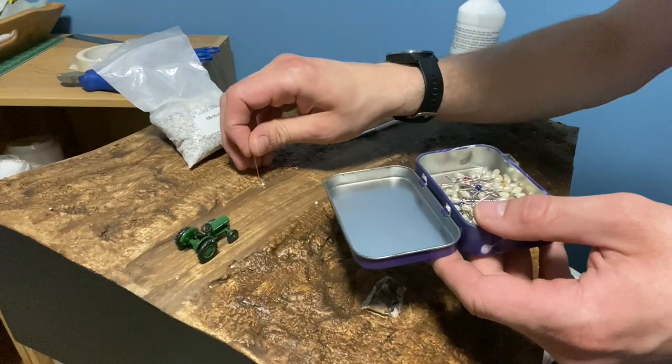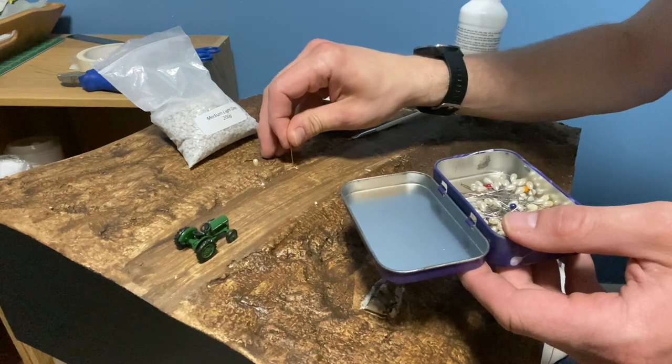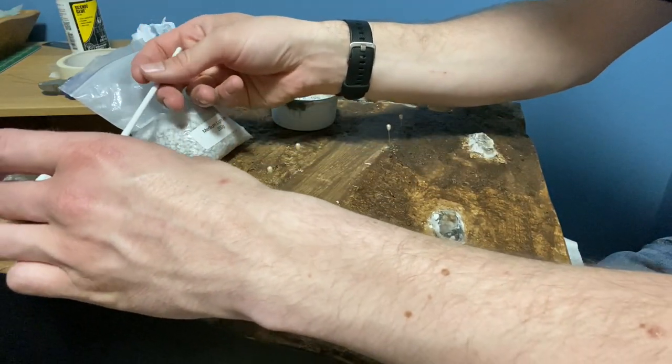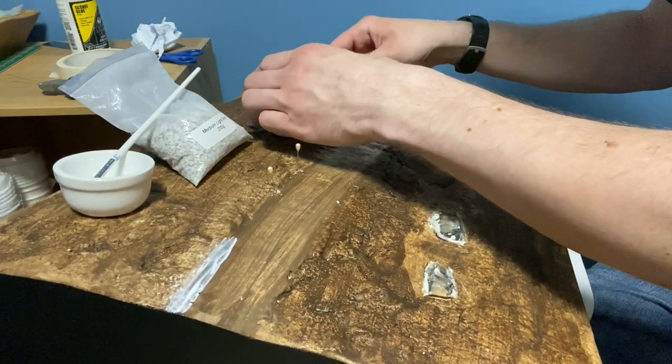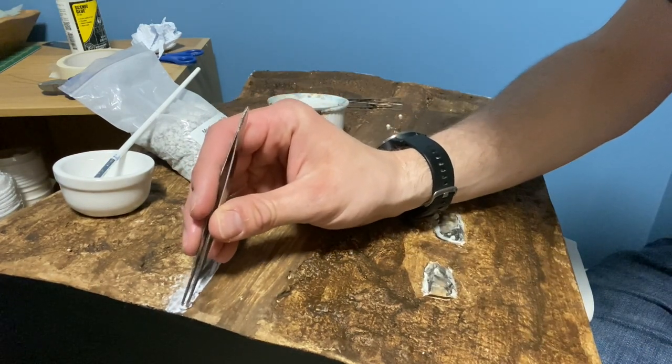I planned to have two gateways so I used pins to mark their position. The dry stone walls are started by brushing on a small amount of matte scenic glue. The stones I used are WWS light grey which are perfect for this purpose. Just remember to put the stones closer to the working area than I have in this clip.